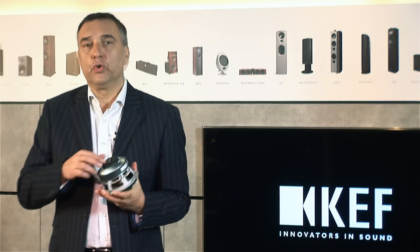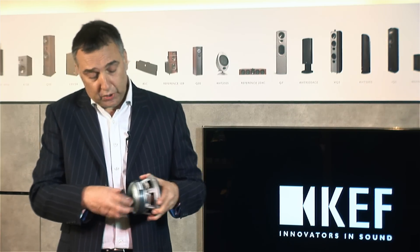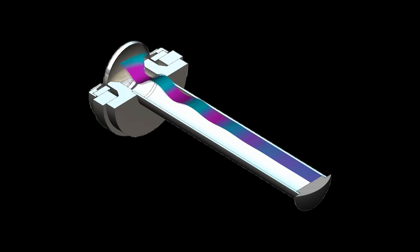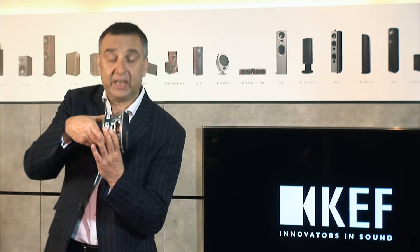We've introduced high-end elements normally found in loudspeakers many times the price. Look at what I'm doing here — I'm just taking this part off, which reveals the vented tweeter. Behind the tweeter, we've got a tube which allows air to move into the tube so we don't get pressure buildup. And from a practical point of view, we've got what we call the tangerine waveguide. Not only is it the obvious — a tweeter protector, you can't bash in the tweeter — but it's dual function. This shape actually enhances the performance of the treble and aids the dispersion. It's all very carefully worked out.